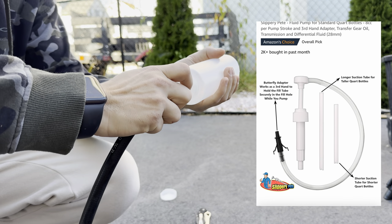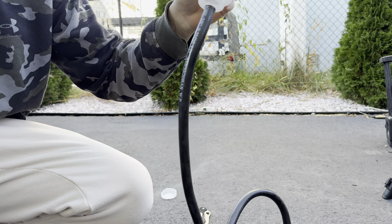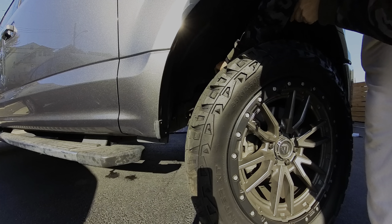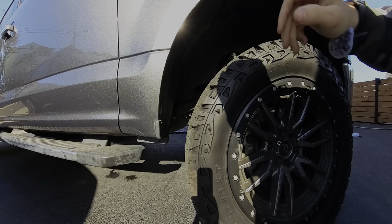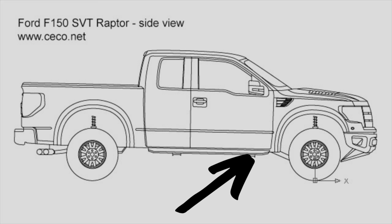Now you can start to see how this is coming together. We're going to fish this hose through the archliner and let it hang over the frame rail. For reference, this is the location of the transmission fill plug — passenger side, just behind the tire.